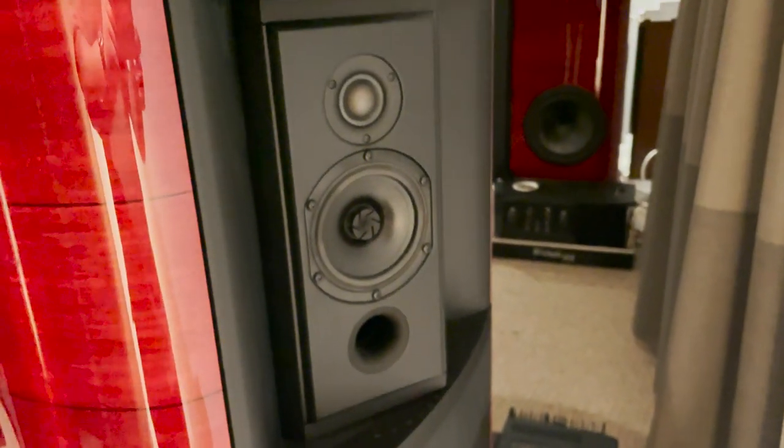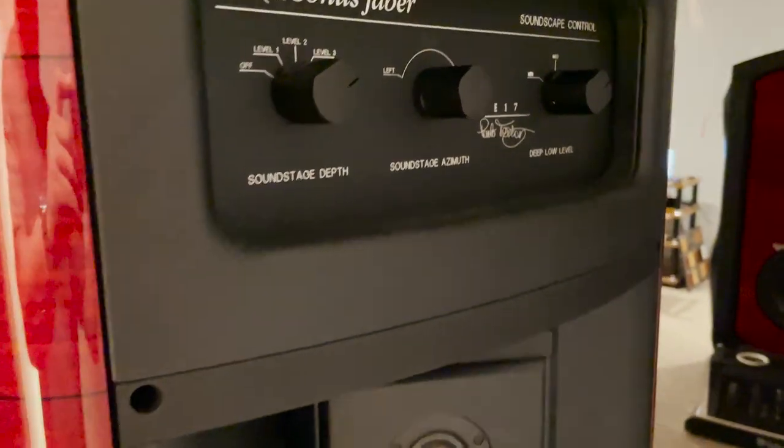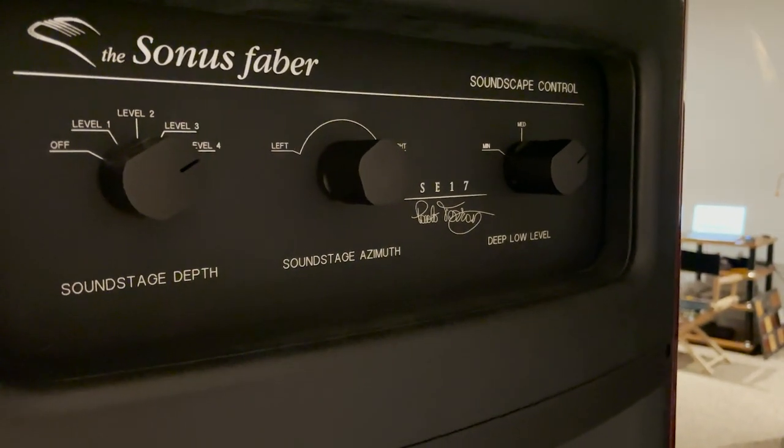Let's talk about the enclosure that you call the Sound Field Shaper. On the back of the speaker, there's an actual enclosure with drivers mounted in it and a dial that allows you to adjust the angle. What was the inspiration behind this, and what were you trying to achieve? Well, Sonus Faber back in the days was always looking at musical instruments, particularly acoustic ones, as a source of inspiration.